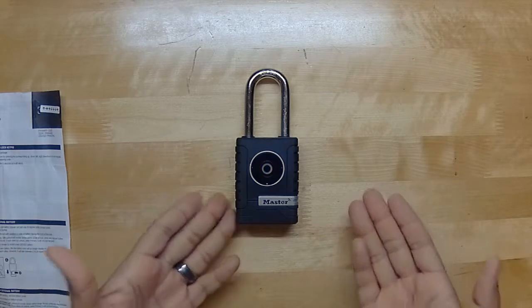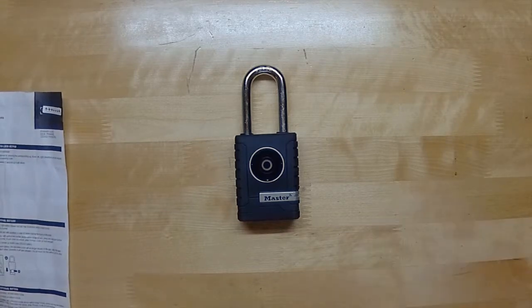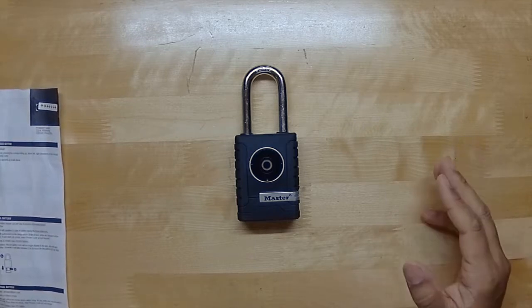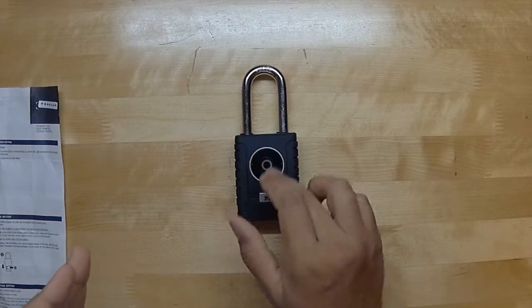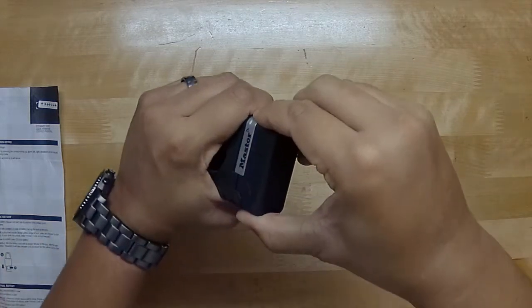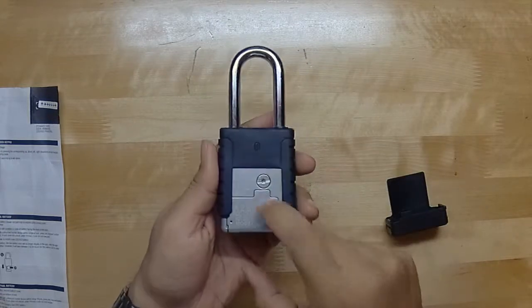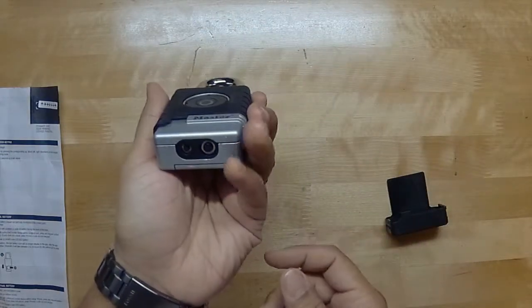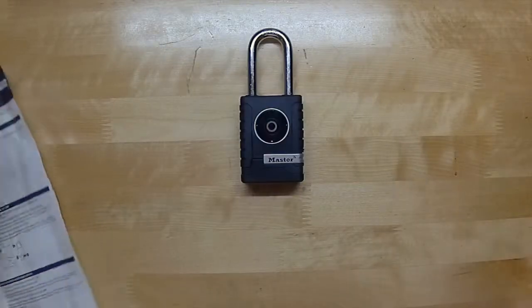Obviously testing it right here in front of the camera doesn't prove anything — we're going to have to test it real-world long term to see if it really holds up. If it doesn't work once in a while, that's forgivable, because at the end of the day you do not need a key — it's completely keyless, and even if you don't have your phone you have the trusty keypad. Now on the bottom of the lock, if you take off this rubber pad there's a battery compartment and contacts that let you jump-start the lock with a 9-volt battery in the event the battery dies, so you can still get in.